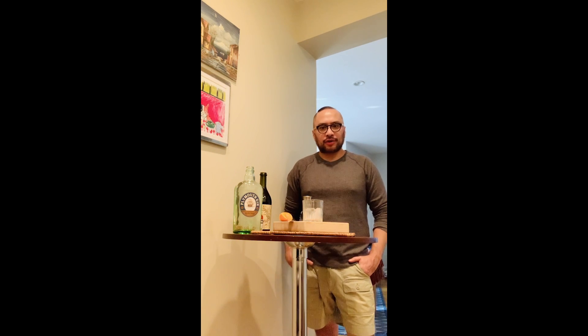Welcome everybody, my name is Oscar Garcia, I'm the wine and spirits buyer for 67 Wine. Today I'm going to be demonstrating how to make a beautiful classic Negroni. The Negroni is actually one of my favorite drinks to make at home.